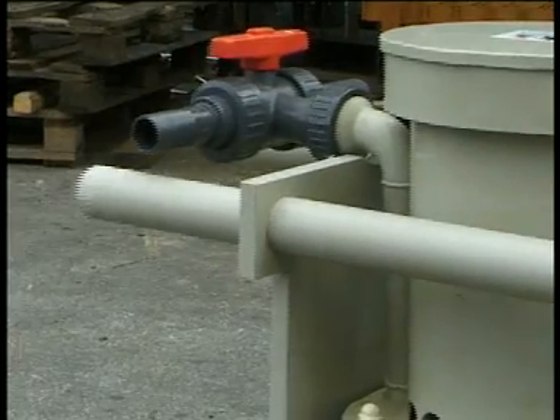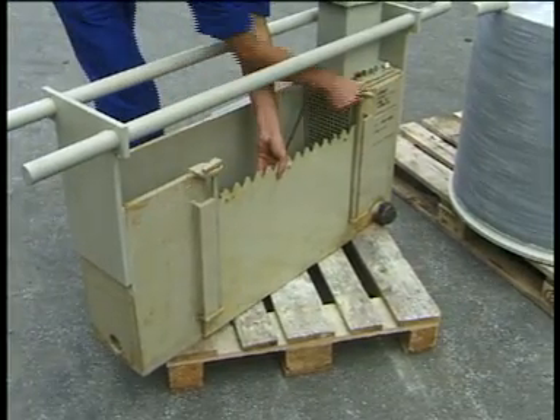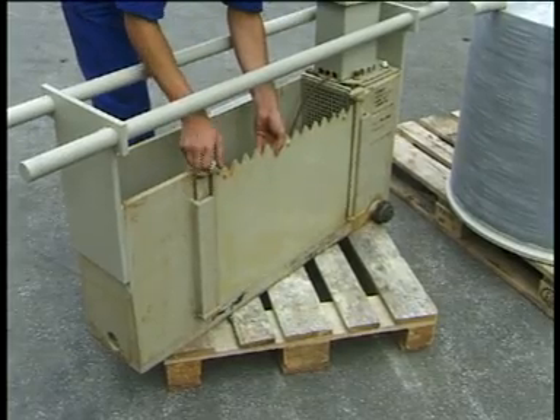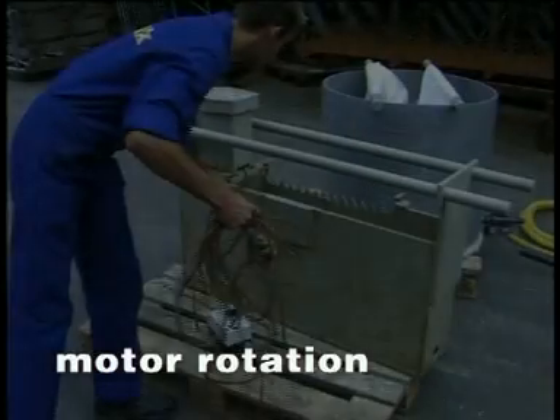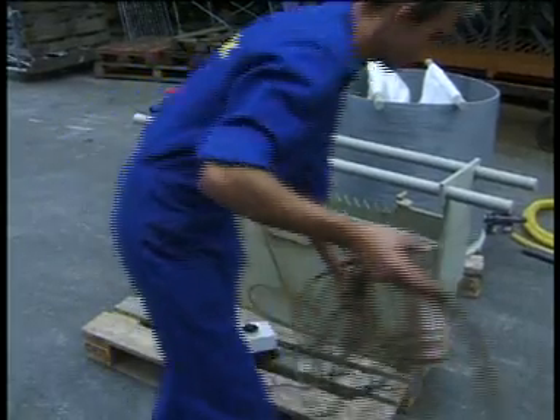The three-way ball valve equipped with hose nozzles is already installed. Check the lock of the mobile wear. Install the customary power plug connection for 400V and 50Hz at the loose end of the cable.